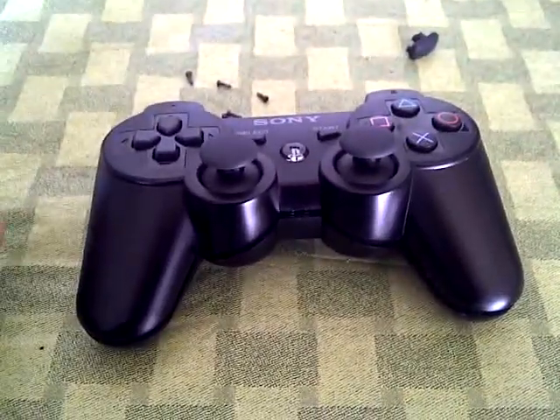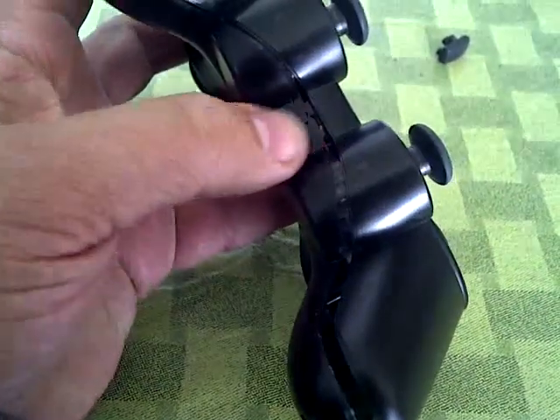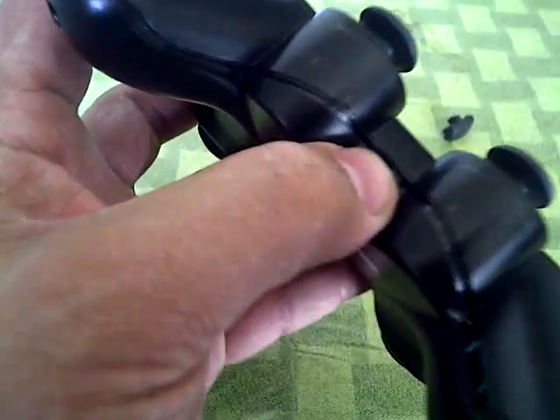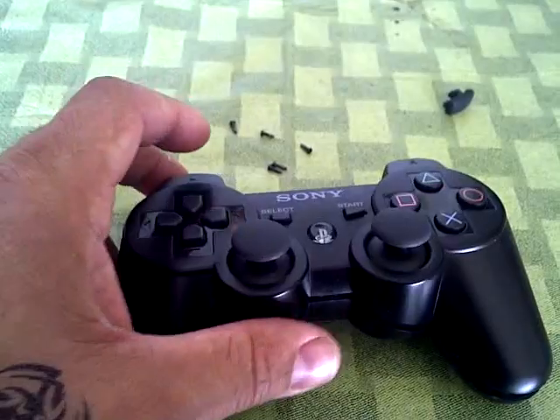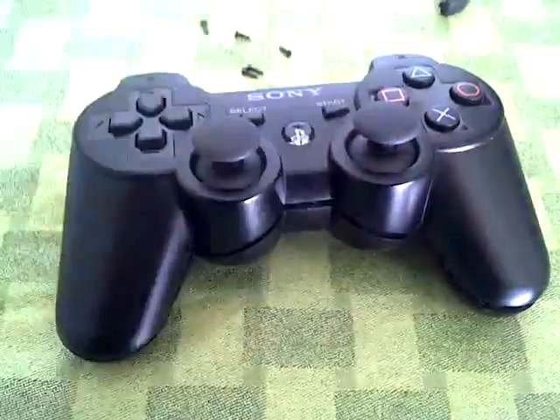Once you've removed the five screws, you'll need to apply pressure right on the center point of the controller. By doing so, you're going to unclip the plastic at that point, which will allow you to finish taking apart the controller.